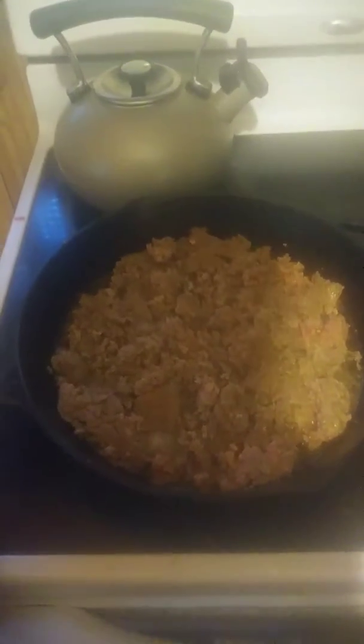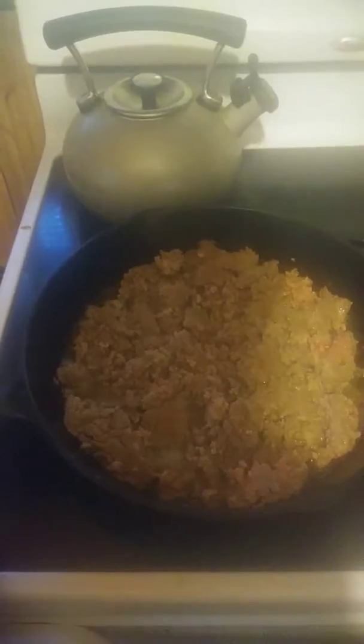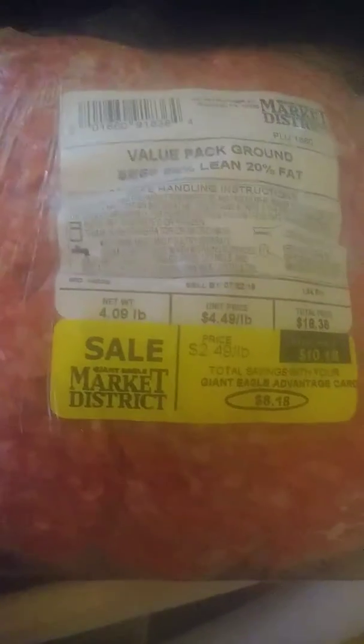Yesterday I made that video about the grain-free taco shells and I'm making dinner again with ground beef. It got me thinking about a good reason to buy the 80% lean, 20% fat ground beef. Aside from the fact that you can usually get it for a pretty good deal — this one was almost half off.